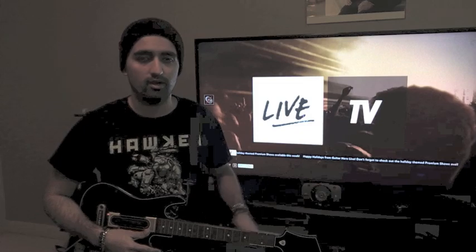Vocals can also be played on GH TV, and you can also plug in a second guitar if you want to play with another person on GH TV in the same living room.